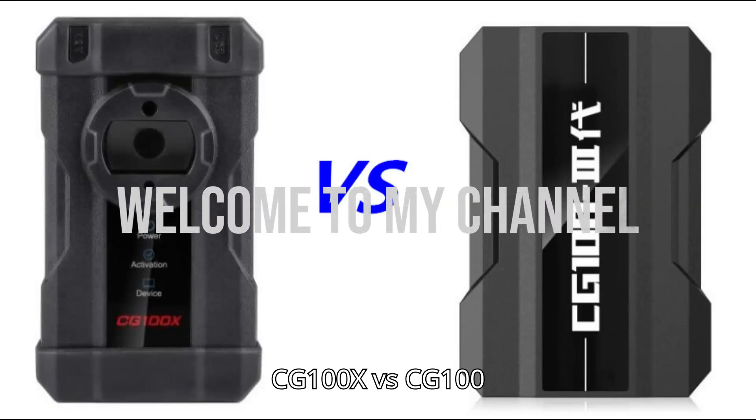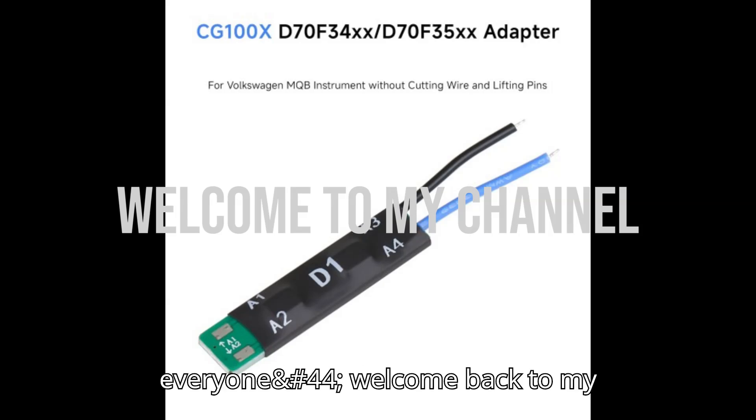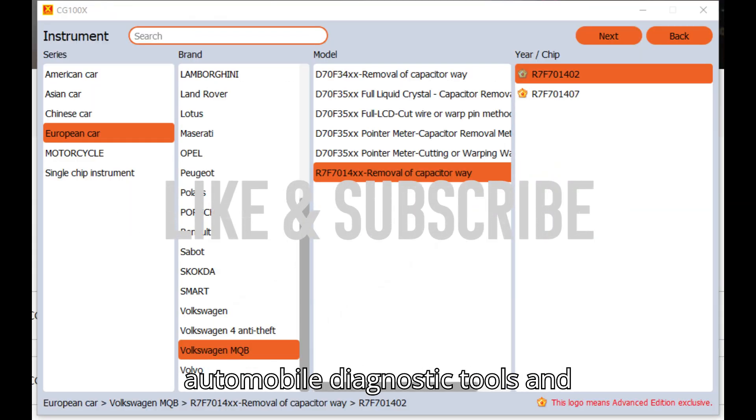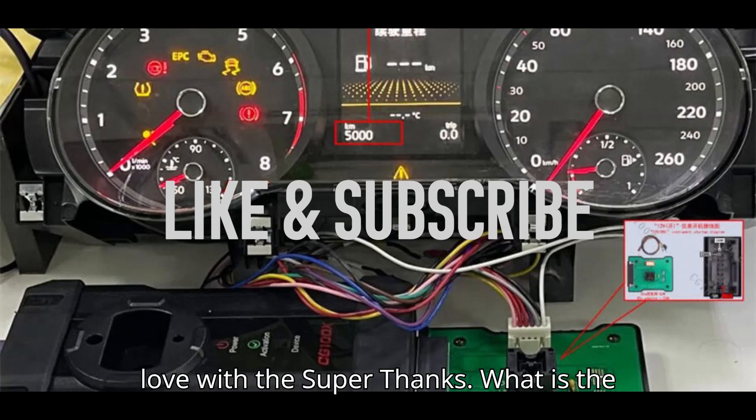CG100X vs CG100: Added VW MQB Mileage Repair. Hey everyone! Welcome back to my channel, your ultimate hub for automobile diagnostic tools and programmers. Smash that subscribe button, hit the bell, and show some love with a super thanks!